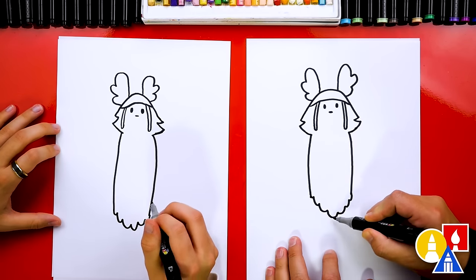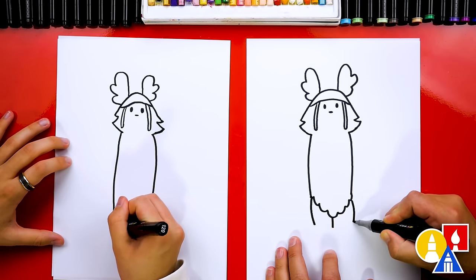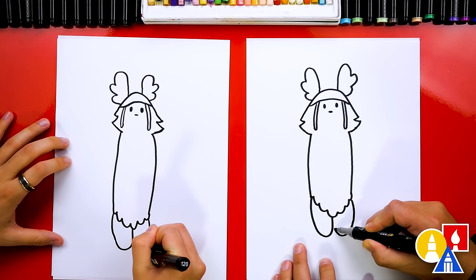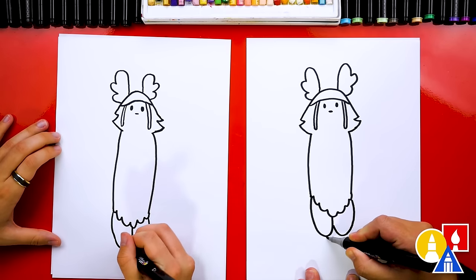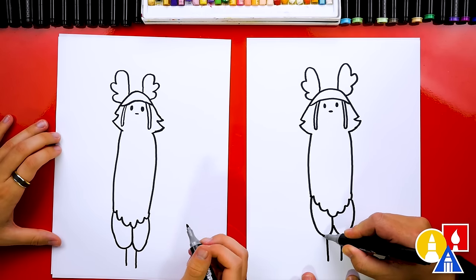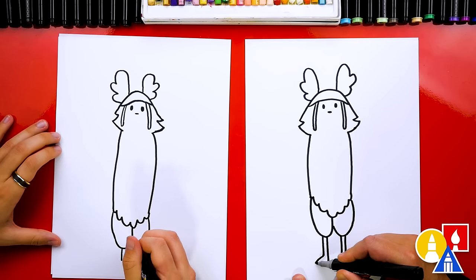Now we're going to draw the legs. Let's draw a line in the middle, then a line on the outside, curving it on both sides. Then curve around into the middle, and the same on the other side. Then let's draw the rest of his legs — they kind of look like chicken legs. Draw two lines coming out of the bottom of those letter U's. Then draw a line right next to it but shorter, and the same shorter line on the outside. Then draw his feet — they're just pointy feet like this.